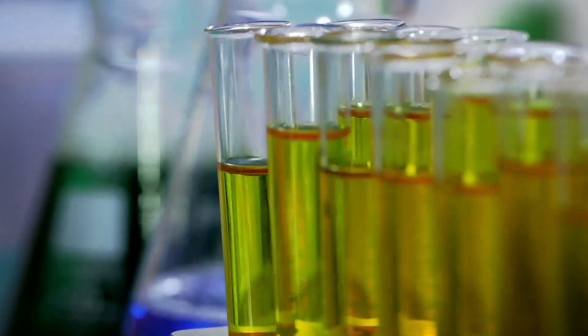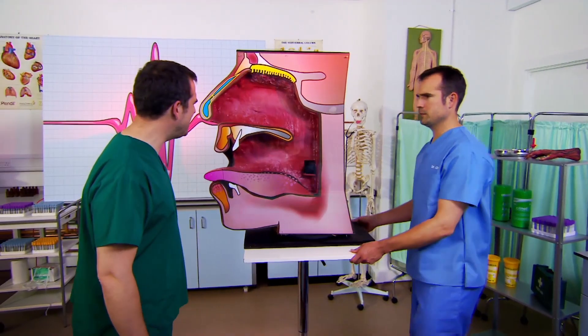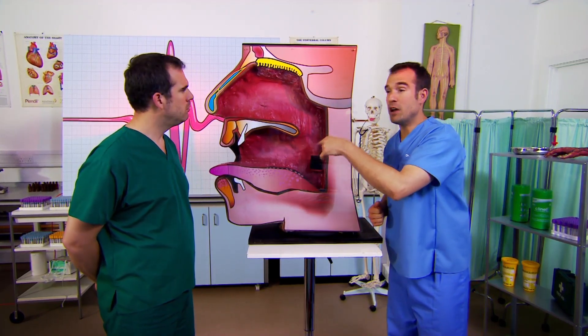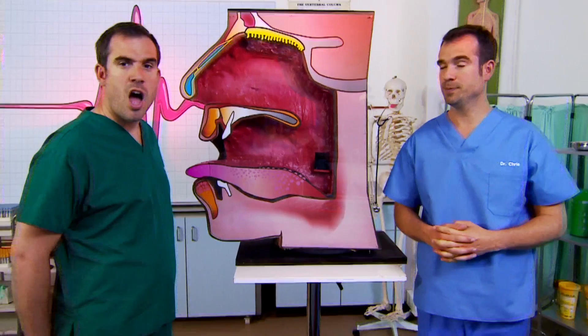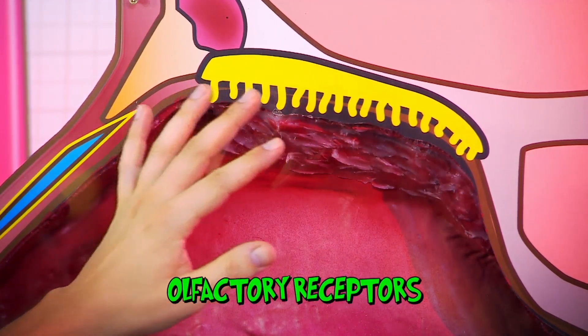We're going to show you. Meet Mr Big Mouth. When you eat food, odour molecules are released and swirl around your mouth, but also right up into this passage that connects your mouth to your nose. Right up here at the back of your nose are lots of sensors called olfactory receptors, which sense and identify different odour or smell molecules and tell your brain what it is you're tasting.